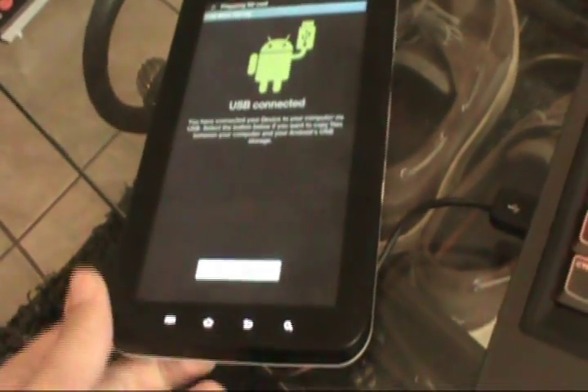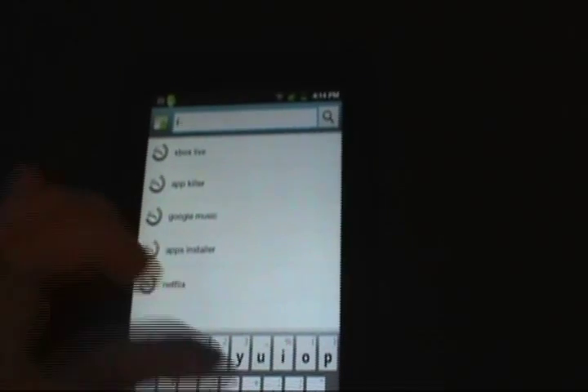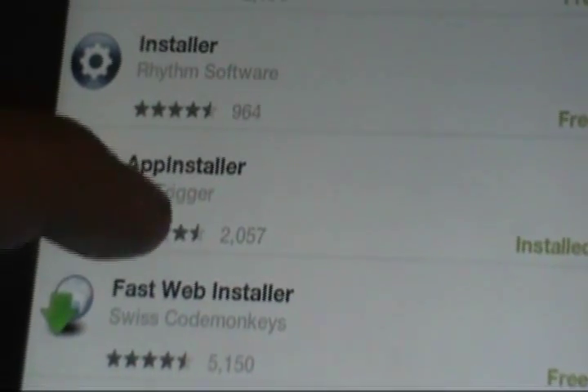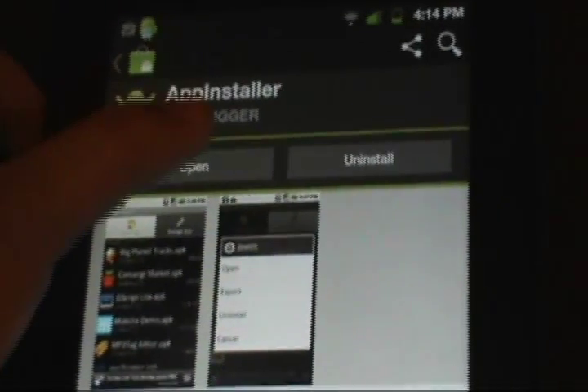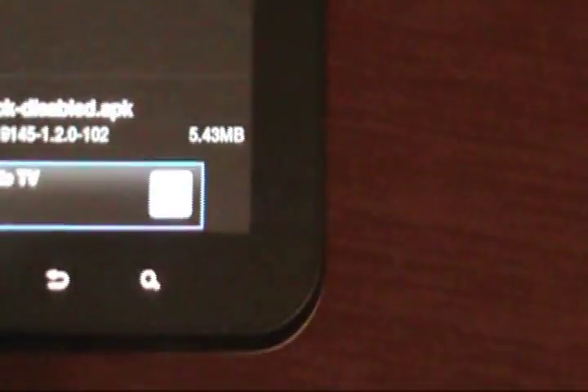Now it's disconnected. Go ahead and unplug it from your computer — we just have one thing left to install. We're going to go to the marketplace and go up to your search. Type in installer. It's going to pull up a list, and the one we want is called App Installer right here. The other ones may work, but this is the one I used and found really easy to use. Once you've installed that, click on open or just go to it, and if you scroll down, you will now see the Netflix Device Check Disabled APK. Click on it and run it.